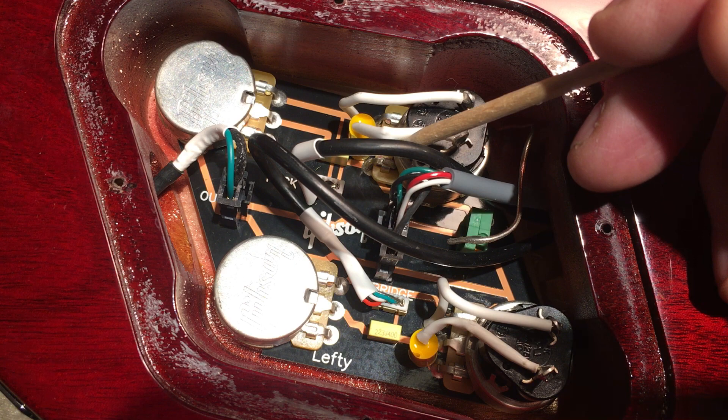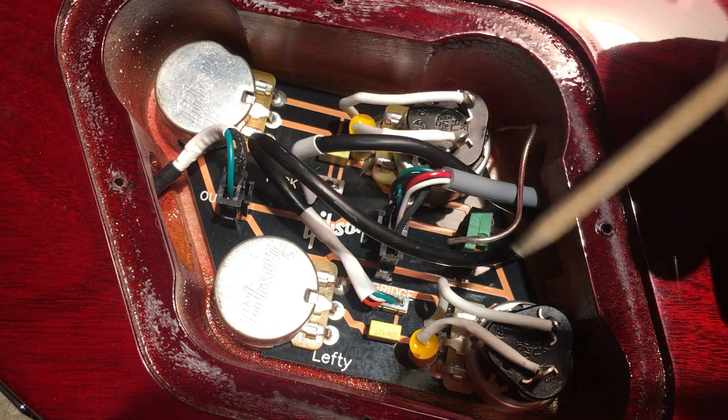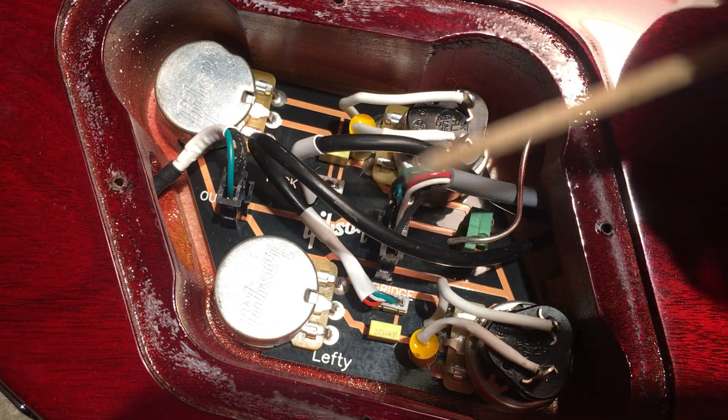But in terms of modifying and stuff, it becomes a little bit more of a challenge than just drop-in parts and off-the-shelf parts.